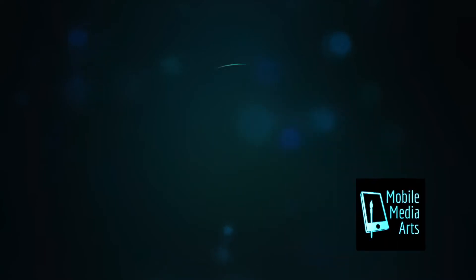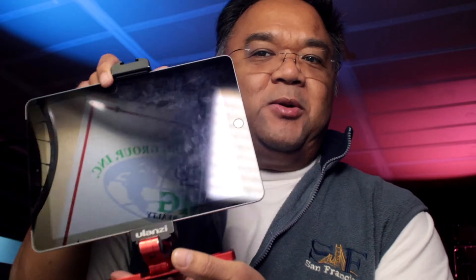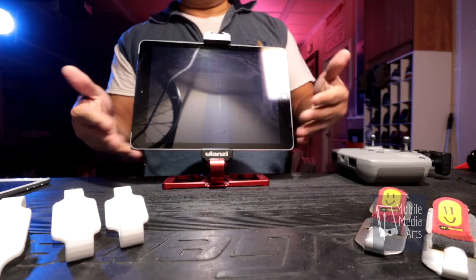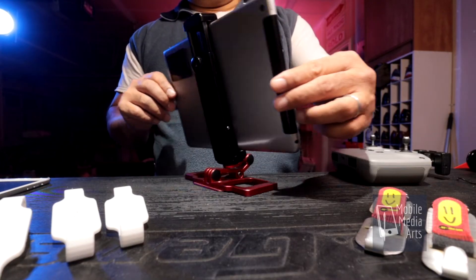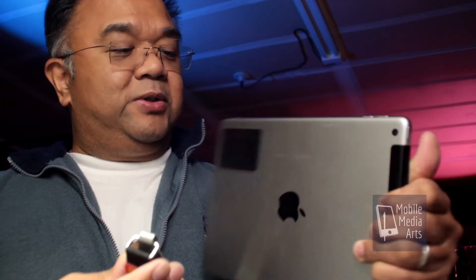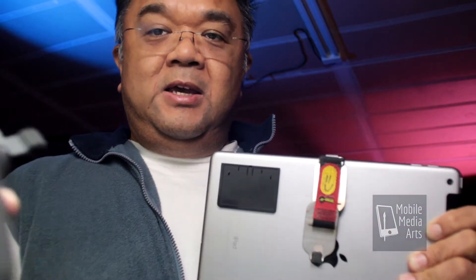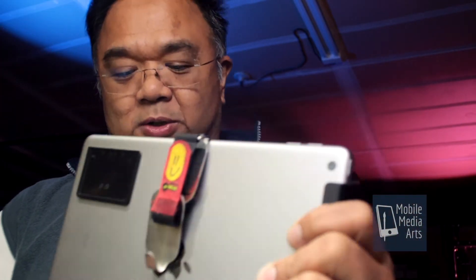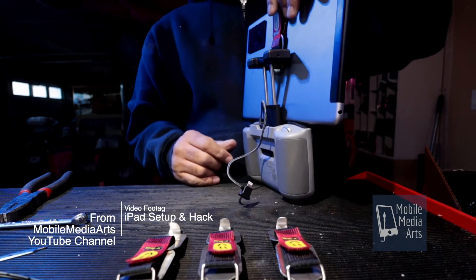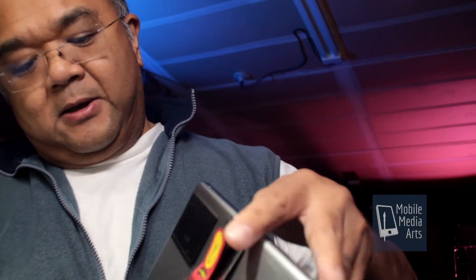We gotta test it out. This is my original setup with the iPad bracket — the original metal design. You take your iPad, you simply hook it up just like that. You take the controller and you just wedge it in. Then you pull the back up and it hooks onto the back. It's that easy. That simple.